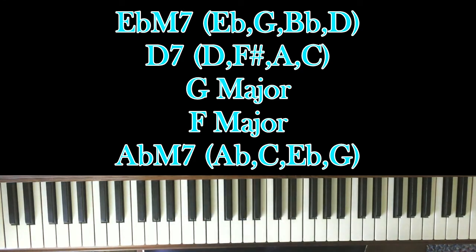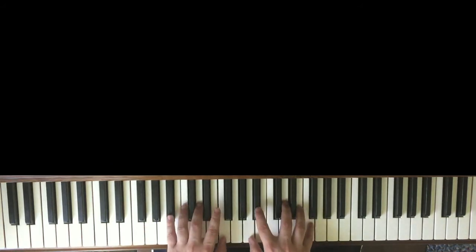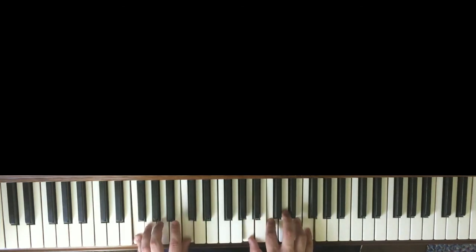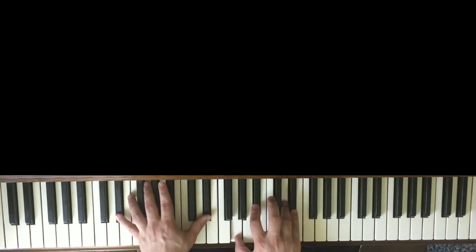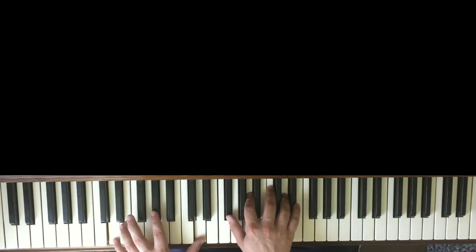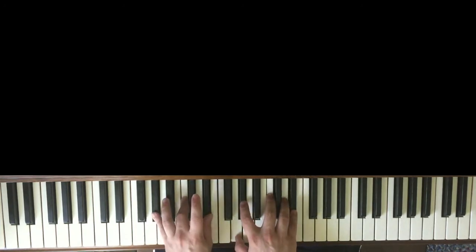We're going to go through all those chords very slowly again and go in succession: G, B flat for four beats, F for two beats, E minor for four beats, E flat for two beats, D7 for four beats, G, F, E flat.